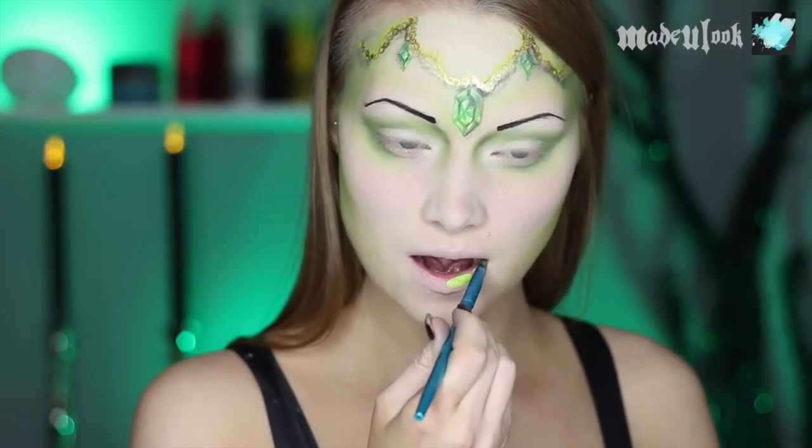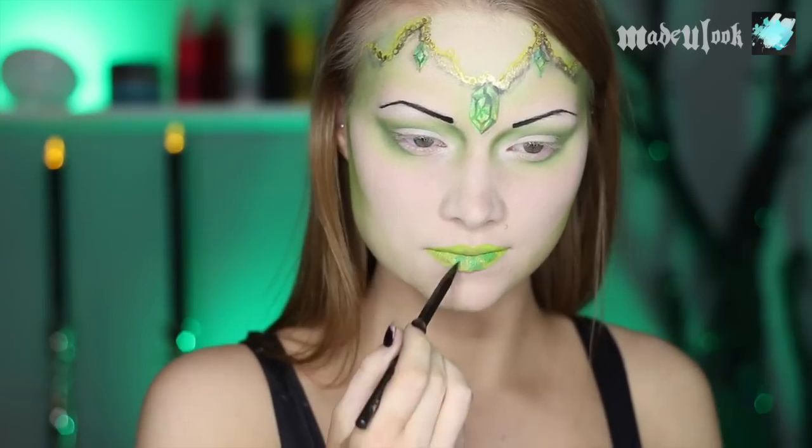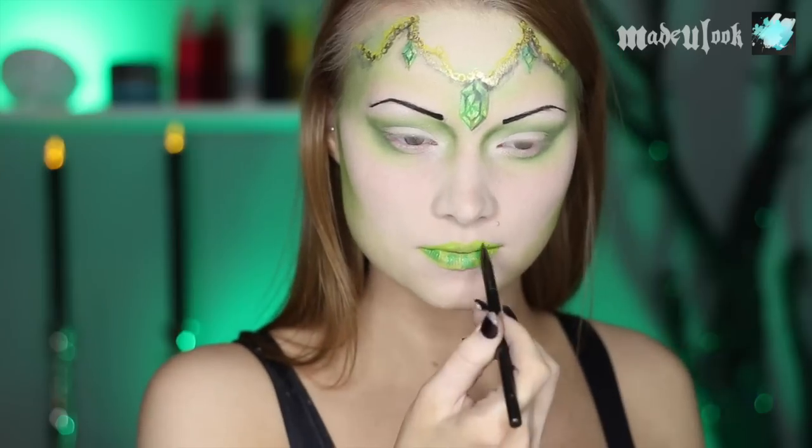With my lips being emeralds as well, I'm starting them off the exact same way using lime green body paint, and then shading them with the various different shades of green.